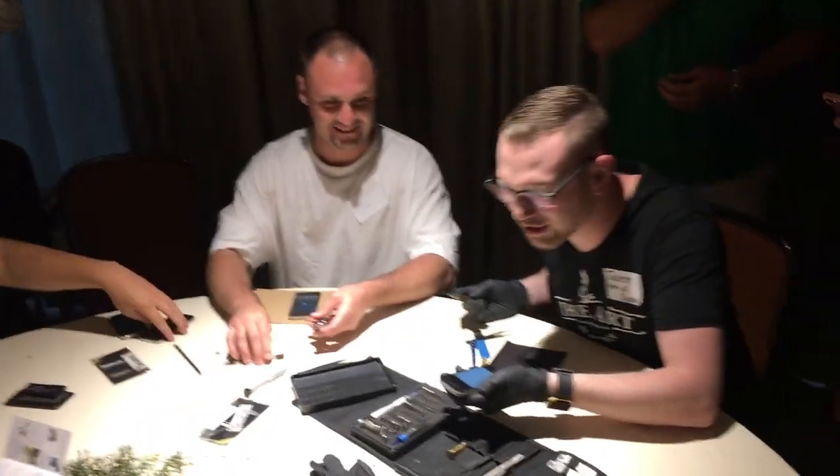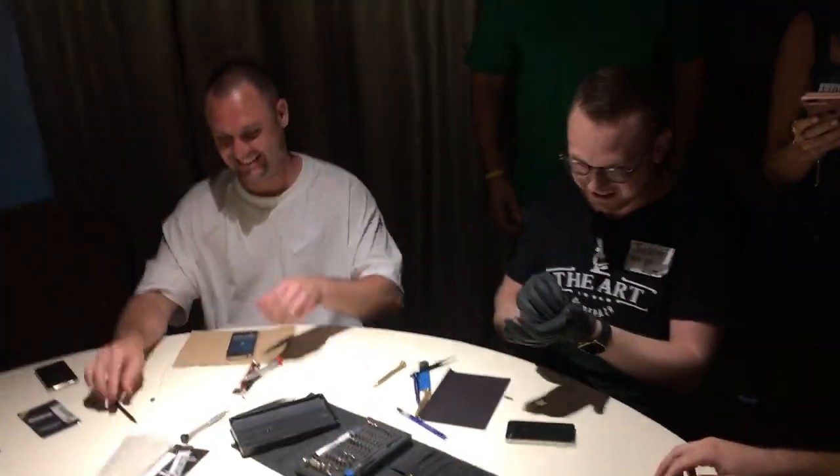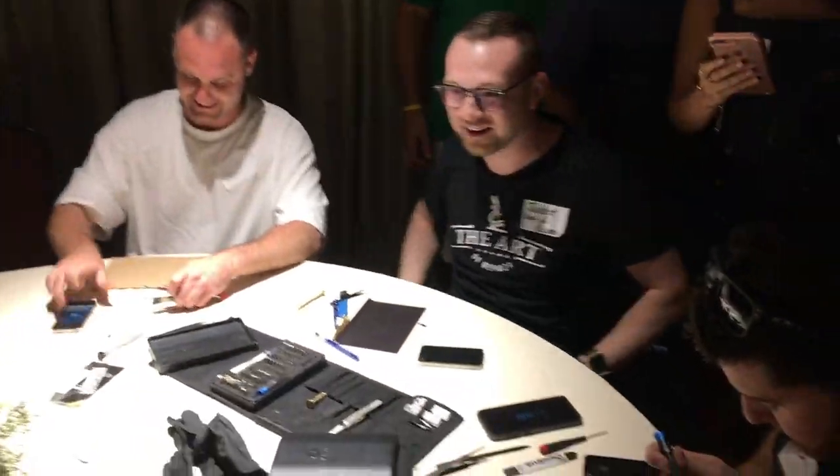I'll even tell y'all a secret — it ain't even really a secret. I broke my phone while we were doing it. I broke my two. That's two out. We're out. We're still going, Evo. Oh my goodness.